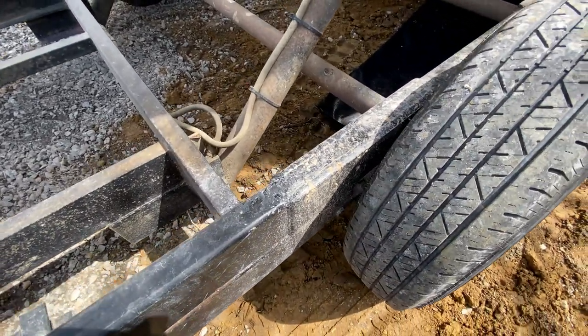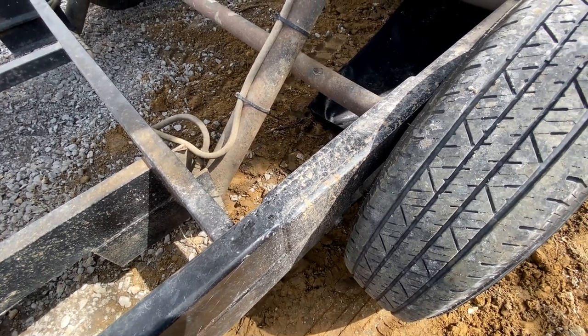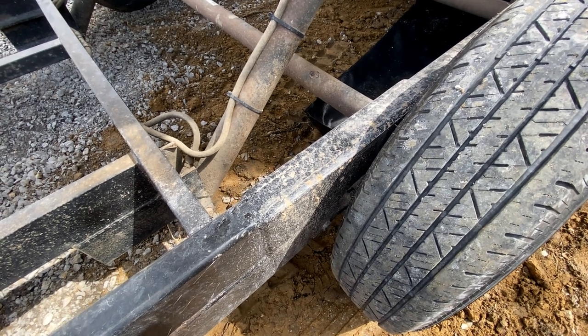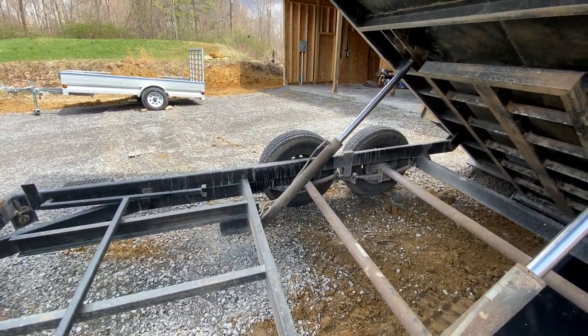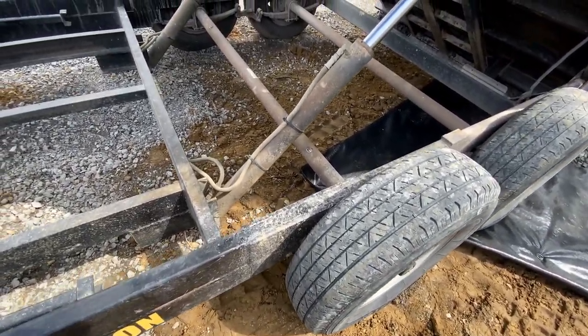Here you can see the repair a little better. It's dirty, but there are the plates on both sides — five inches wide, quarter-inch thick steel. There's one on that side as well, and there's six tons in it — no problem.